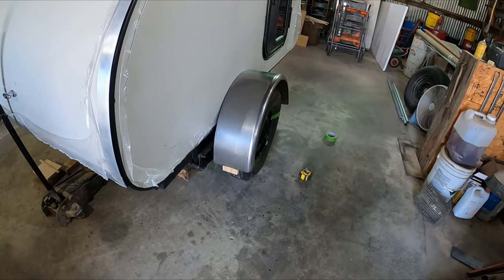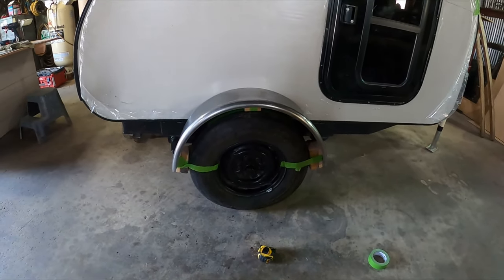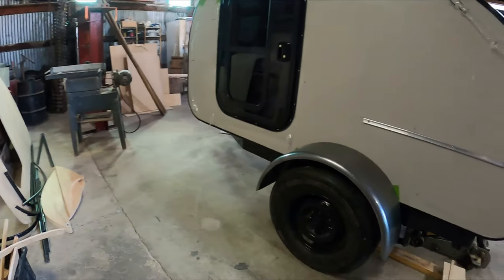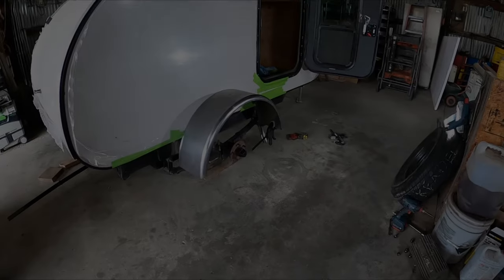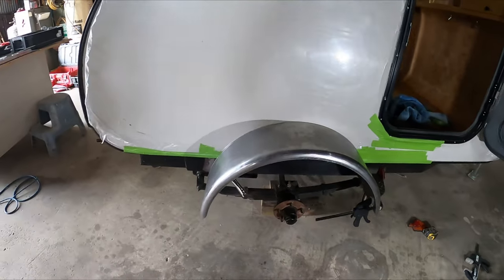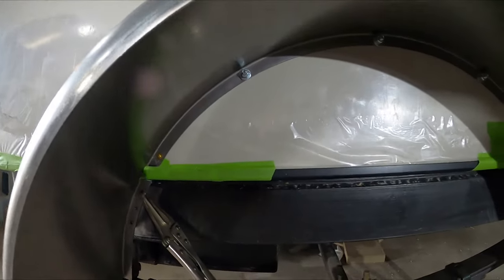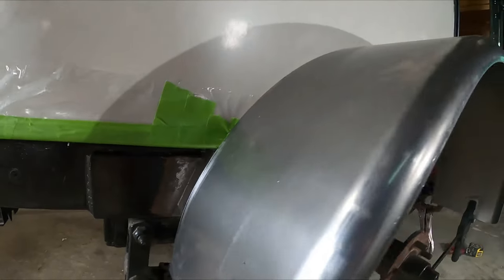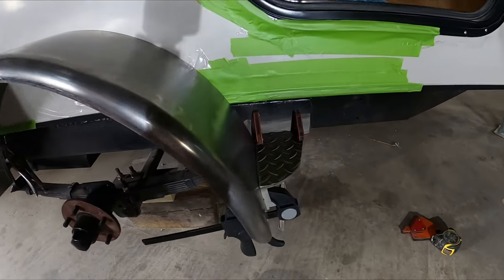Good morning, Rinconians. I want to just show you what we got done yesterday. Started on the fenders. Here's the one that's just mocked up with the spacers on it. I did attach one late yesterday. I've got the right side fender on and I'm just about ready to start welding. I've bolted it on, but I want to get a little support down low, so I've got a little bracket there under the frame. This is the little step here.